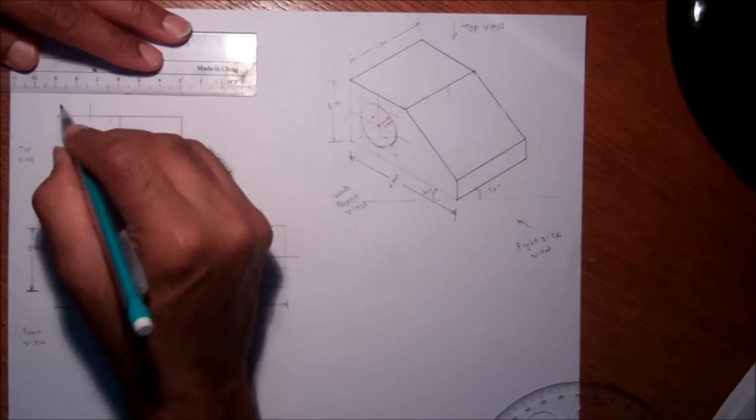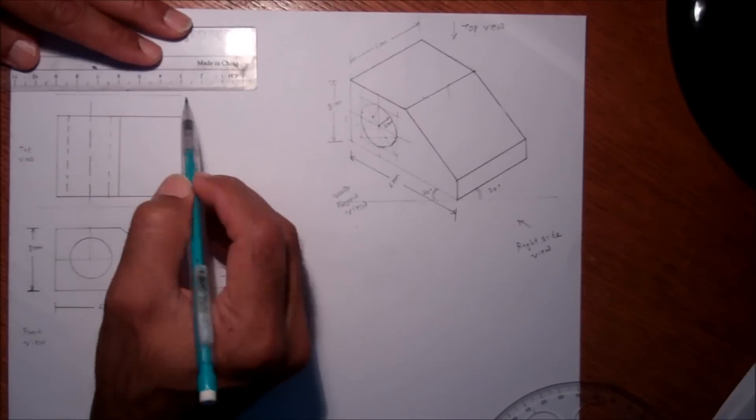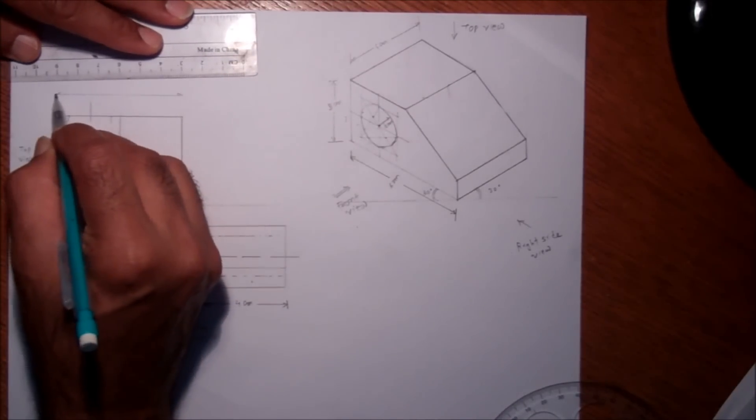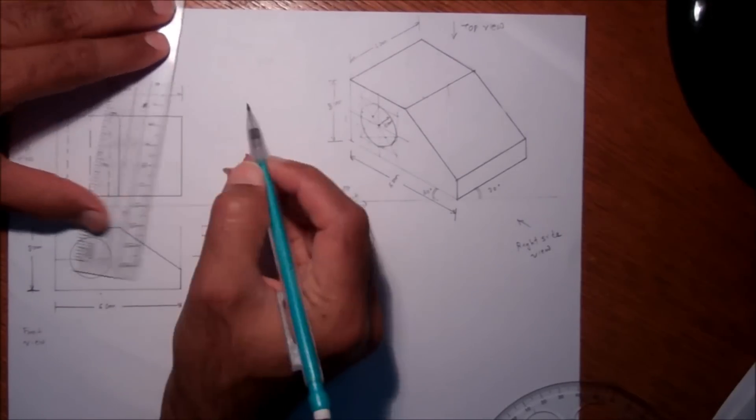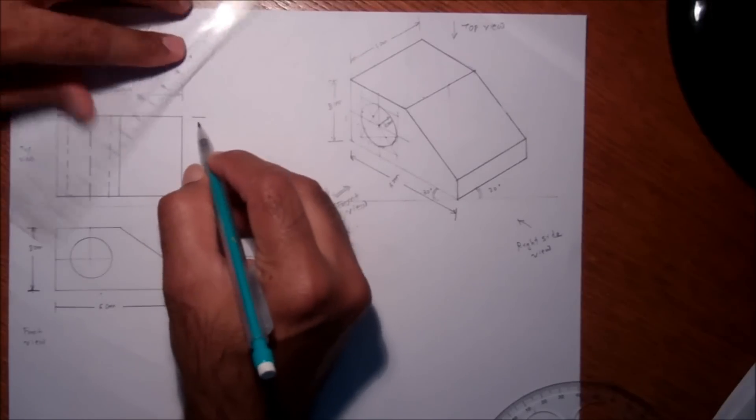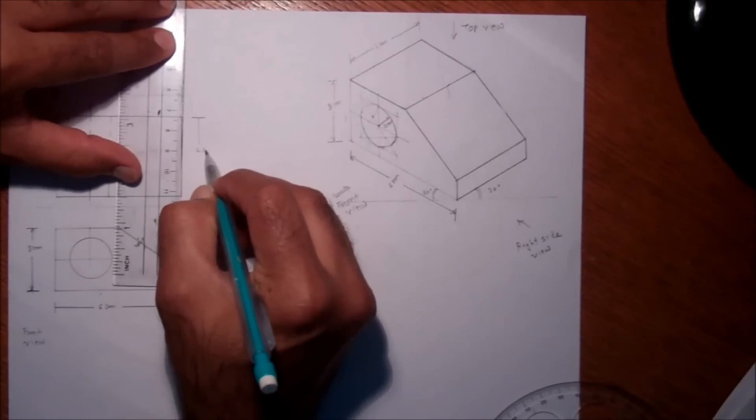I can give the dimension here: this will be six centimeters, and the width will be four centimeters.